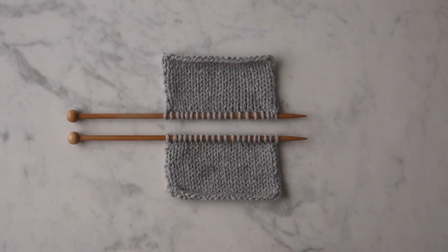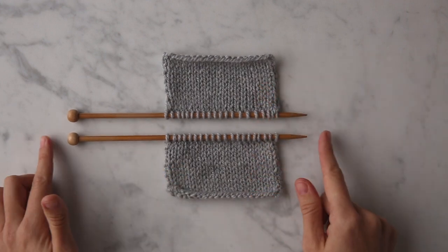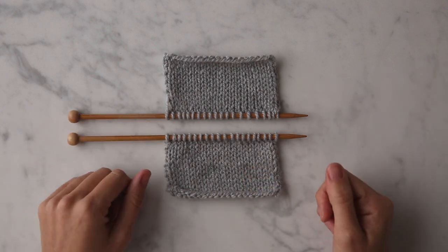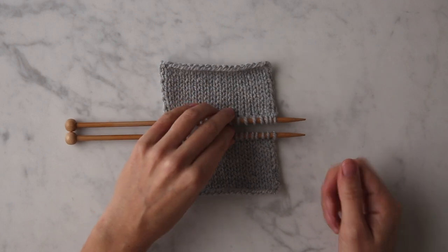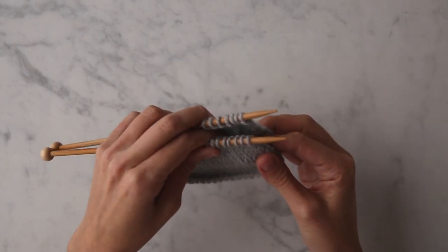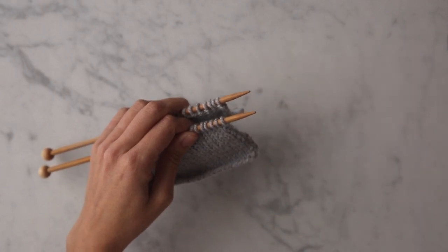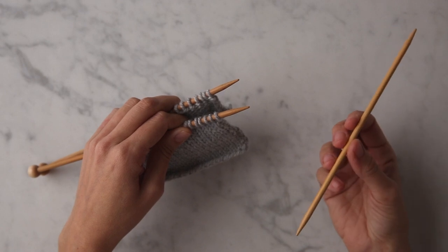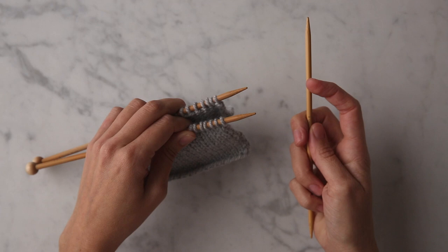I'm going to show you how to work a modified three needle bind off. As you can see, I have two swatches of stockinette stitch on parallel needles with the right side of my fabric facing up. I'll pick these up in my left hand keeping them parallel. We need a third needle, as the name indicates — I'm using a double pointed needle, but you can use any spare needle that's the same size as your working needles.